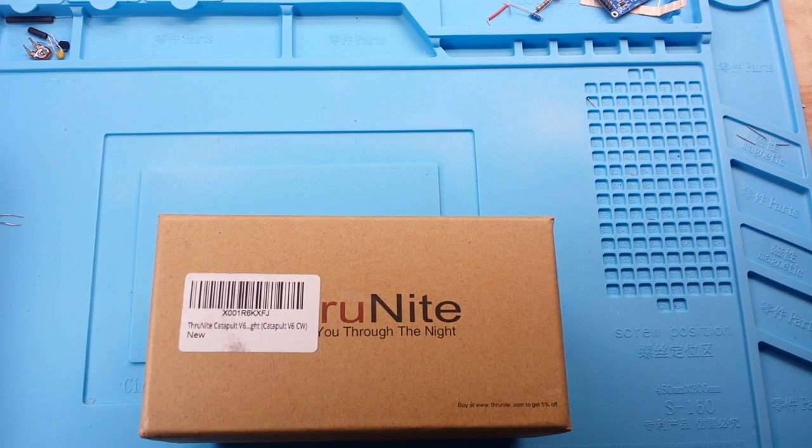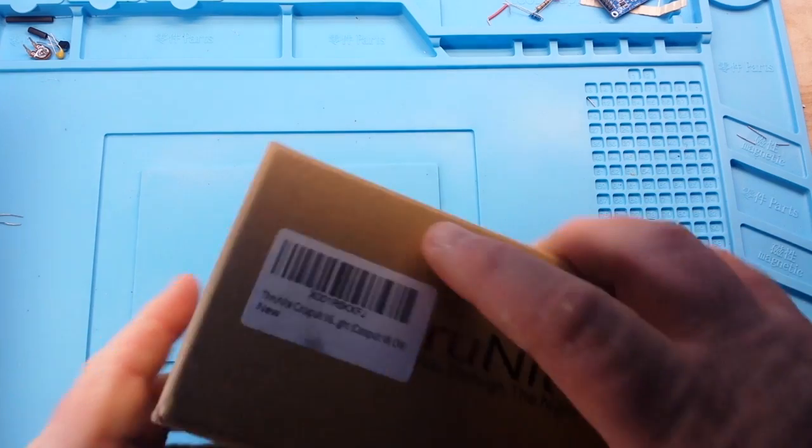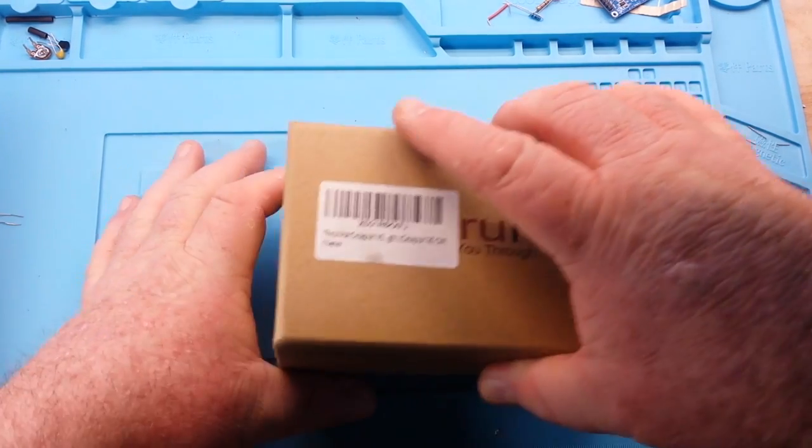Hey, what's happening guys? I have got something today that I've never done before — I've got viewer gifts. I've received a couple of things in the mail, but people have been sending me some crazy things lately. Not crazy like off the wall, I mean like I can't believe somebody would send this stuff to me, because it's so cool.